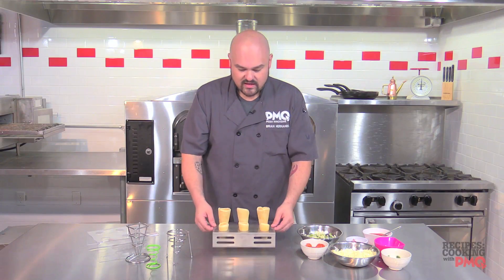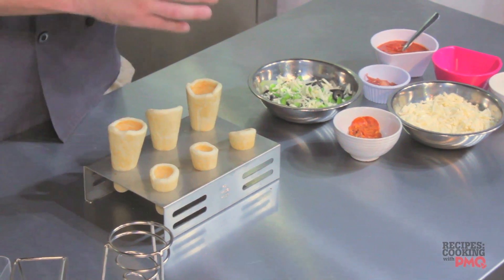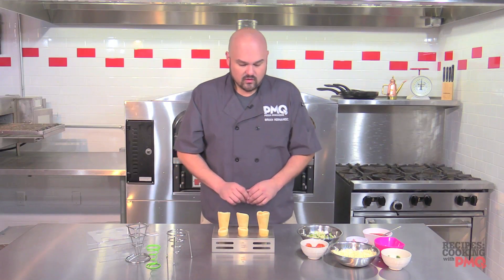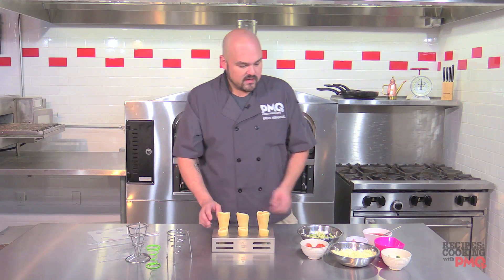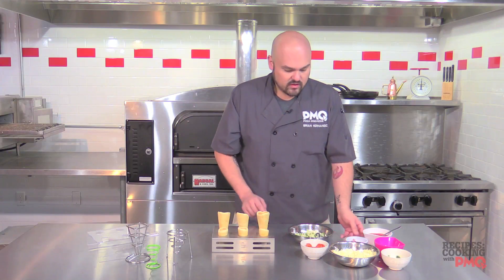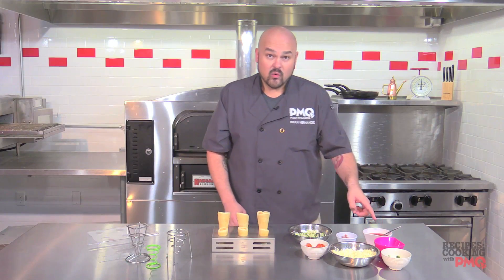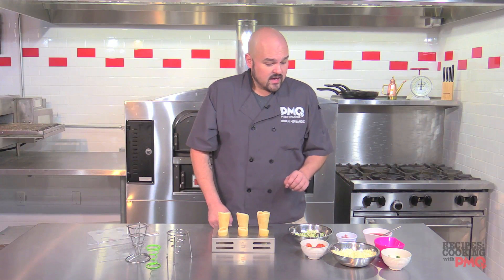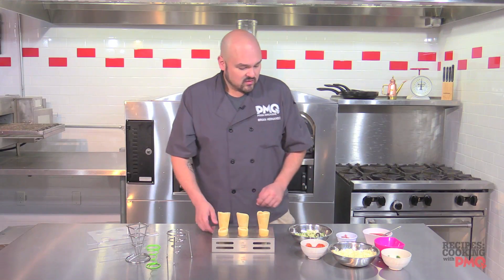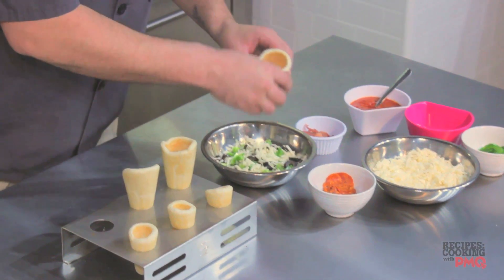These come with a nice stand that you put in your oven at home or at your pizzeria. This one holds six — they do make them in larger quantities. We're going to make six different cones: a green pepper and black olive cheese mixture, prosciutto and mozzarella, a margherita with fresh mozzarella and basil, and a couple of pepperoni and cheese for the kids.